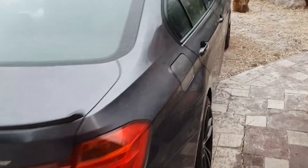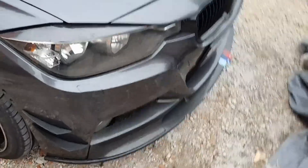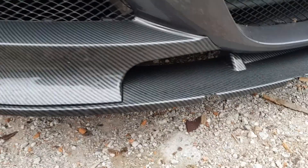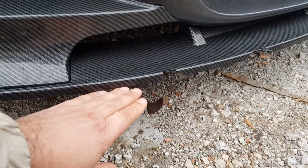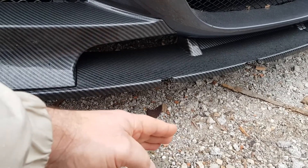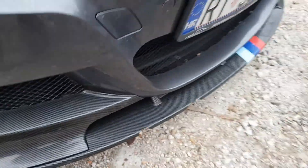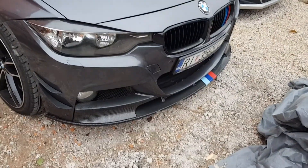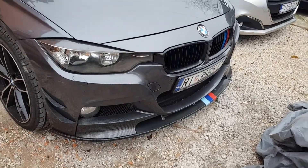I'm gonna be making a splitter, or if you want to call it a lip. I've already got a lip at the front of my BMW but I'm gonna make another one underneath it — just a thinner one, probably about to here somewhere. I'm gonna be showing you exactly how I'm doing it and what materials I'm going to be using.